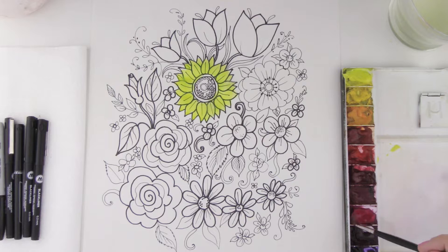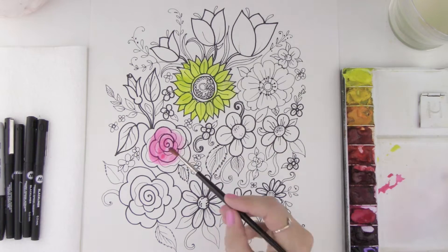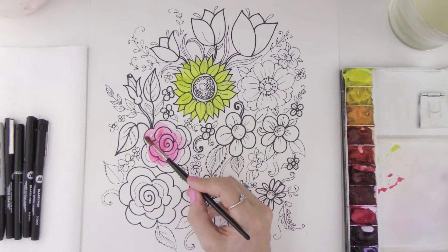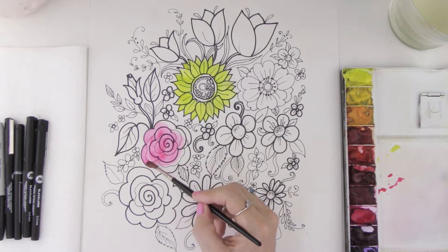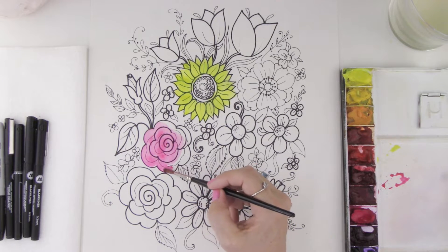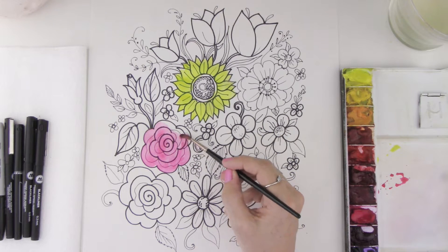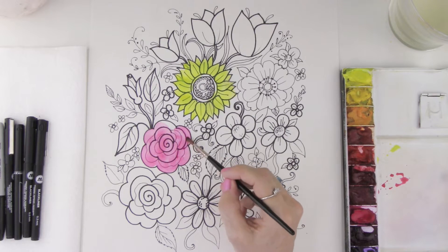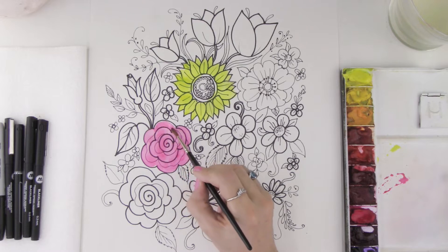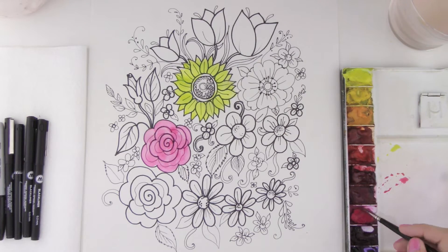I'm going to go for one of my most favorite colors, which happens to be pink. I'm taking some of this color on my brush and then I'm going to do this circular motion, using the tip of the brush and slowing down when I come to the edge of the flower. That's because I want to make sure that I get that curve nice and accurate, so it's a good idea to slow down when you get to those little areas.